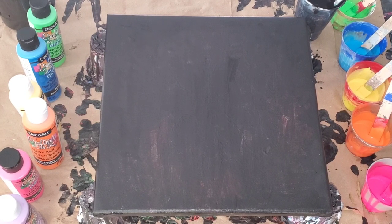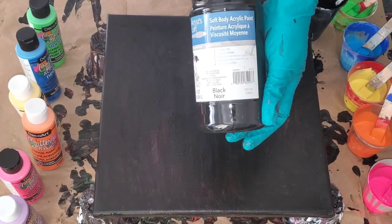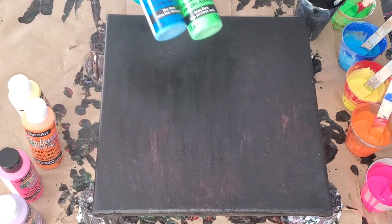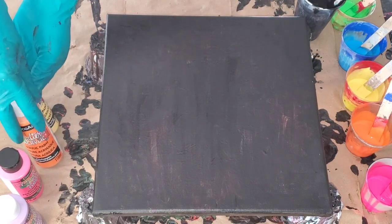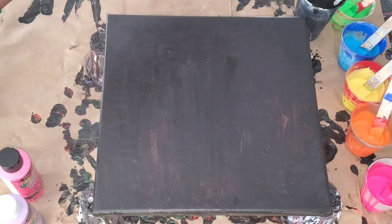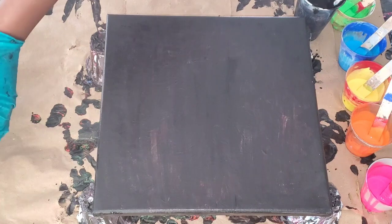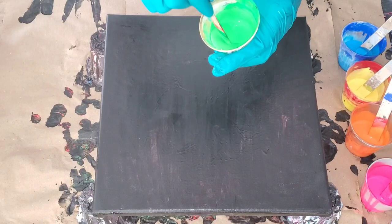Hello everyone, it's Camille. Welcome back to my channel. Thank you so much for being here today. I'll be doing another beautiful puddle pour cell technique and I'm using Crafters paint by DecoArt. So there you have a green, blue, orange, yellow, and of course neon pink, and the black paint by Artist's Loft that I'll be pouring over the colors. I'll also be using purple, so those are my colors for today.